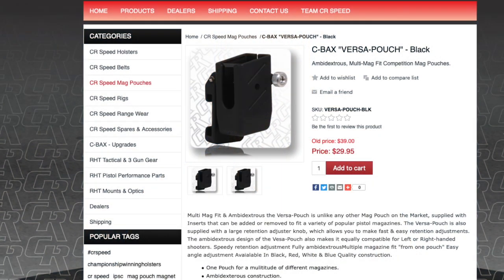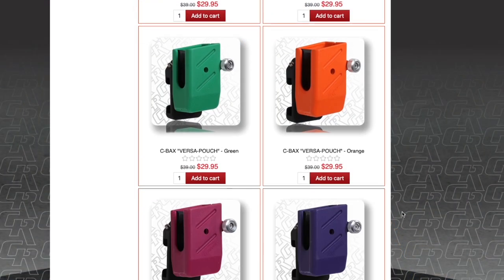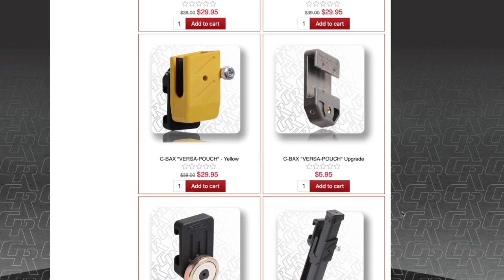They have possibly the most stable belt mount that I have encountered. They're available in a couple different configurations. Their basic pouch, the Versa, comes in at about $30 and is available in all the colors of the rainbow. We know that the first rule of shooting good is looking fast, and the easiest way to look fast is to have really loud colors hanging off your belt.